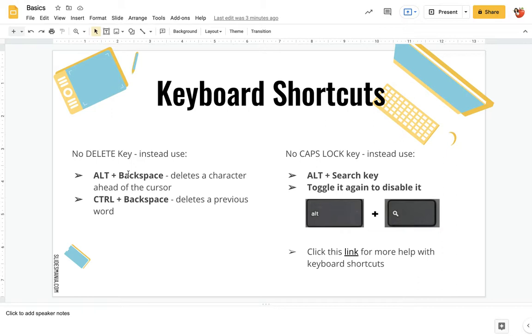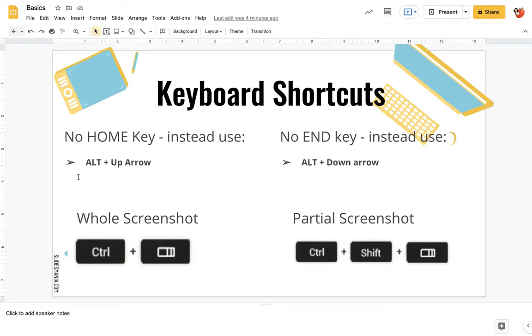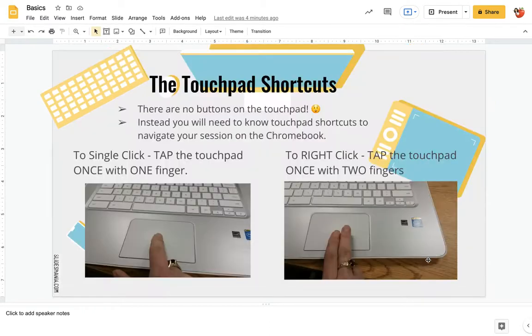Control plus Backspace deletes the previous word. Alt plus the Search key will give you caps lock — there's no caps lock key on there, but if you tap Alt and the Search key, which is just above around by the Shift key, that will allow you to do caps lock, and then you just do that again to turn it off. There's also a link here for more shortcuts. There's no Home row — to get to the beginning and end of a document, Alt+Up Arrow and Alt+Down Arrow will bring you to the beginning and the end. You can also take a screenshot with Control plus the button on your top row — that will take a screenshot of your whole screen. If you want to draw a square just around part of your screen, it would be Control+Shift and then that button at the top.